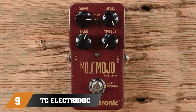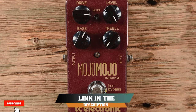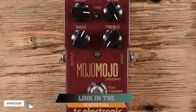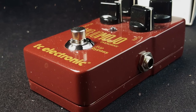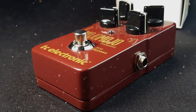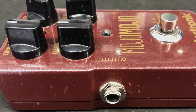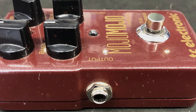Next at number nine, we have the TC Electronic MojoMojo. When I first used the MojoMojo by TC Electronic, I was blown away. This is a detailed overdrive pedal that has all of the necessary qualities to be used with an acoustic guitar. Considering it's the flagship overdrive pedal of this prolific manufacturer, I found it to be very reasonably priced.